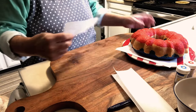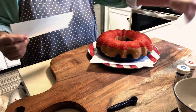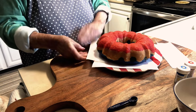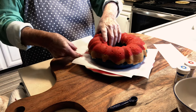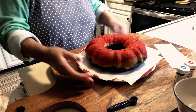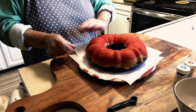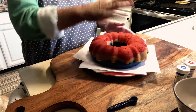I have the bundt cake on the plate and now we're going to get ready to frost it. I'm going to put some parchment paper underneath so any of the frosting that we drizzle on doesn't get on the plate — it won't look all messy when you serve it. Just some strips — lift up the cake and pull them out after you've finished drizzling.